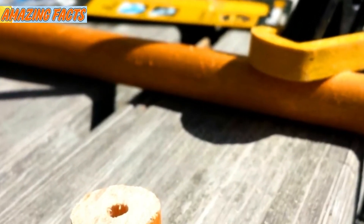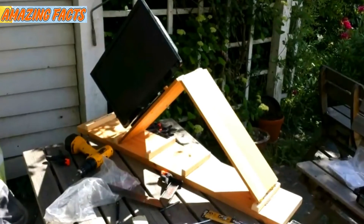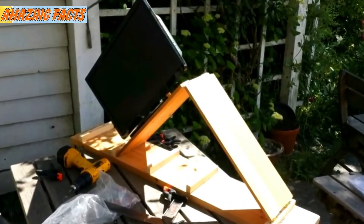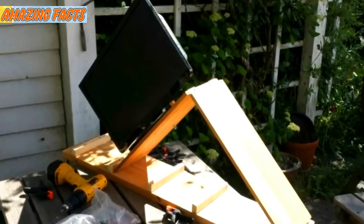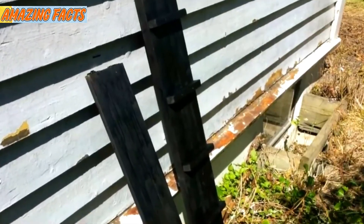He took a big dowel and drilled small holes through the center to make some mounts for the TV base itself. Test run — this TV stand made it so his grandpa can lie down comfortably and watch TV without having to bend his neck, which should be at a 45-degree angle due to complications with his Parkinson's disease.